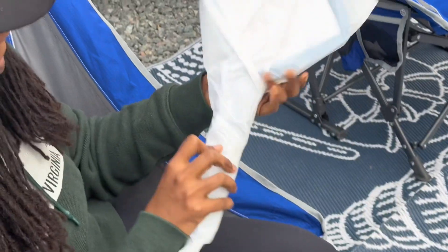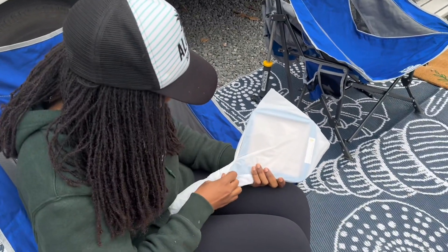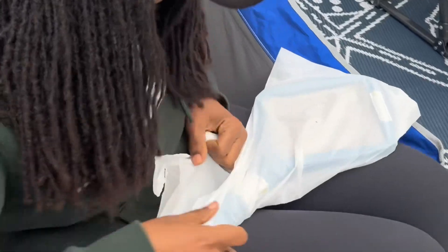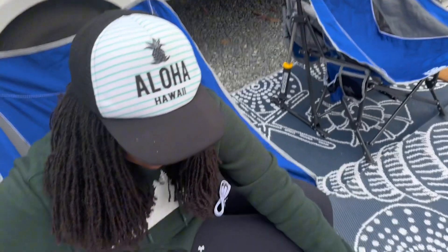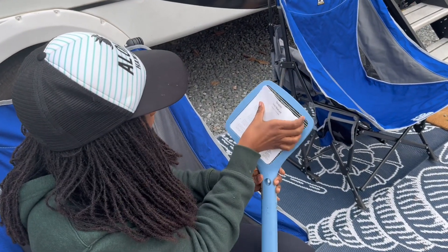The first thing I noticed was the build quality of this particular fly swatter. It felt very heavy in comparison to other swatters — not too heavy, though. It was wrapped very nicely, and there's a charging cord, so you don't have to worry about batteries, which is something that is kind of problematic when we're on the road. I don't always have batteries on hand.